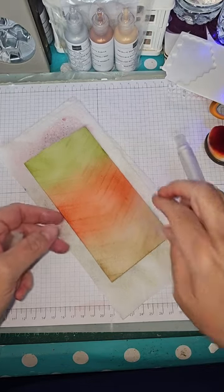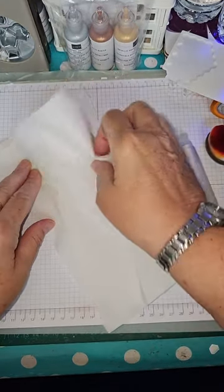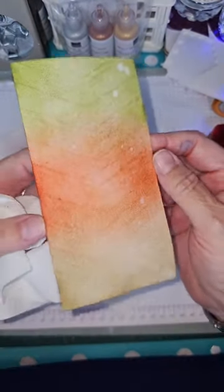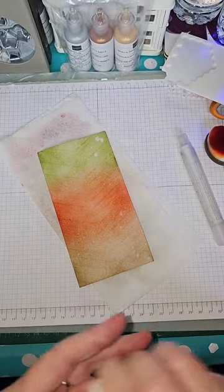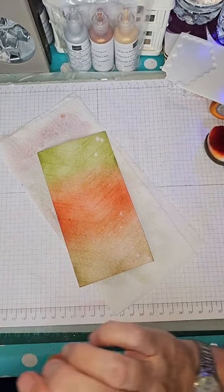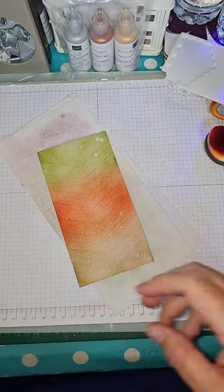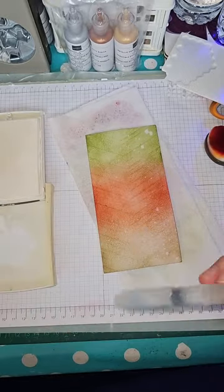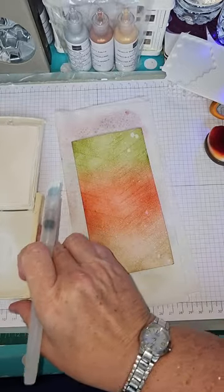I always use Stampin' Up products because I like them, but use what you like — don't ever feel intimidated or that you have to use a particular thing. What you need to use is what makes you happy. Now we're doing a little light spritzing on there — another piece of kitchen roll — and push it on. Look at what came off! Putting a spritz of water over it just brings the colors together beautifully, I think.